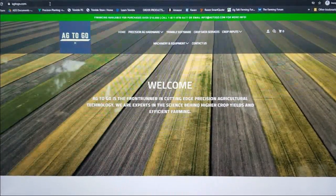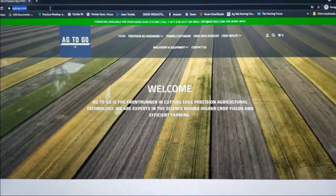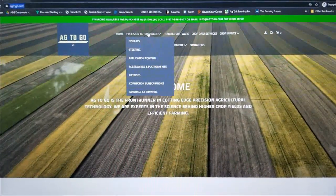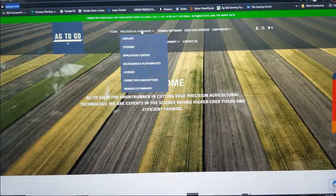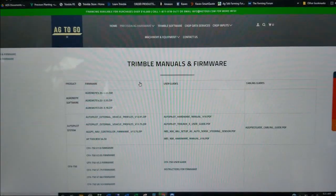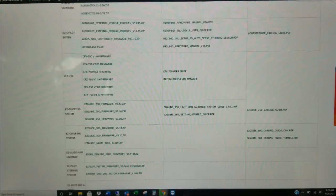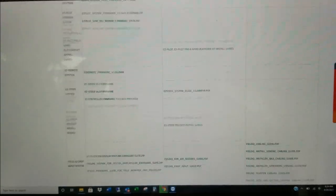First thing is we're going to go to www.agtogo.com — A-G-T-O-G-O.com. I'm going to go to Precision Ag Hardware and then down to Firmwares and Manuals. This will be where you can find any cabling diagrams, user manuals, and firmware for your display.